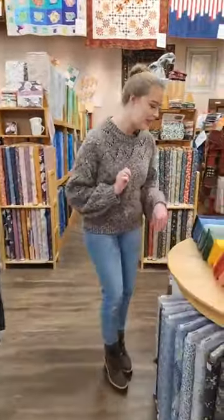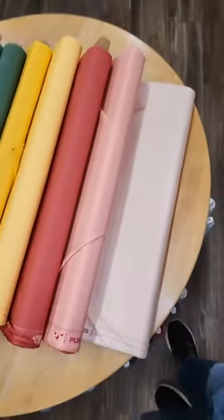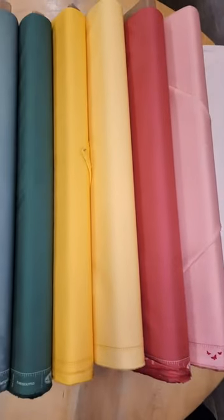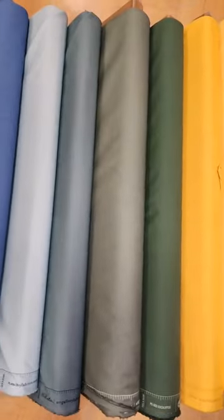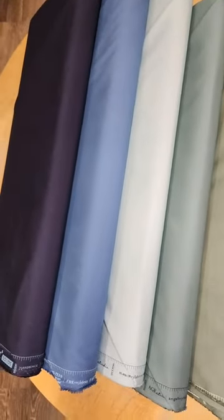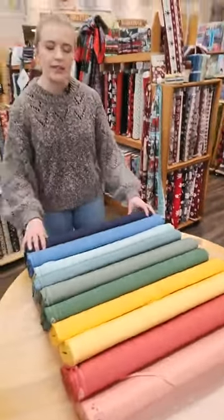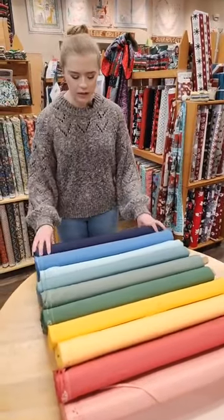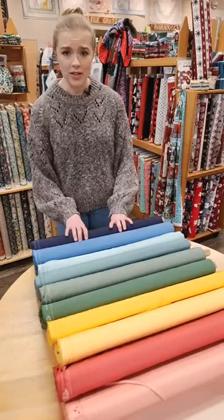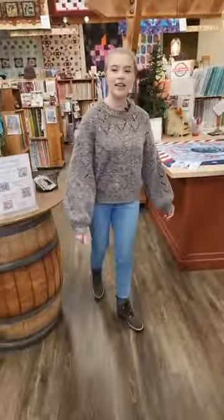We also wanted to show some of the gorgeous Art Gallery solids we've gotten in this past week — we ordered some more and these are just a few of the new colors. Art Gallery does wonderful solids that feel super soft and are very tightly woven, so they're very smooth — just wonderful for any projects you're working on.